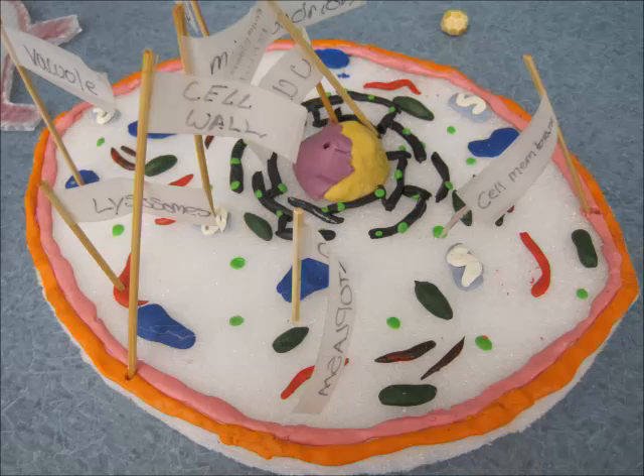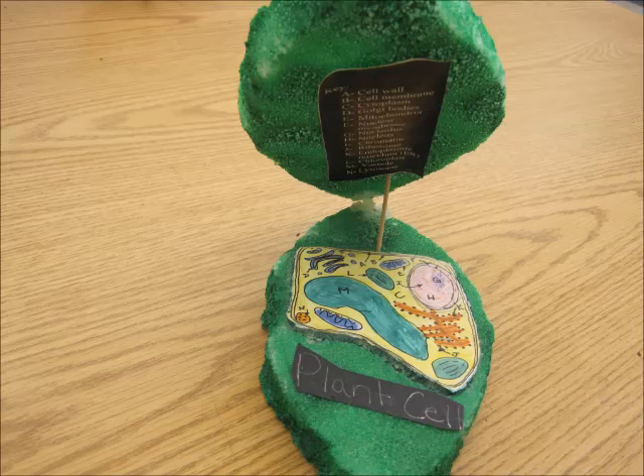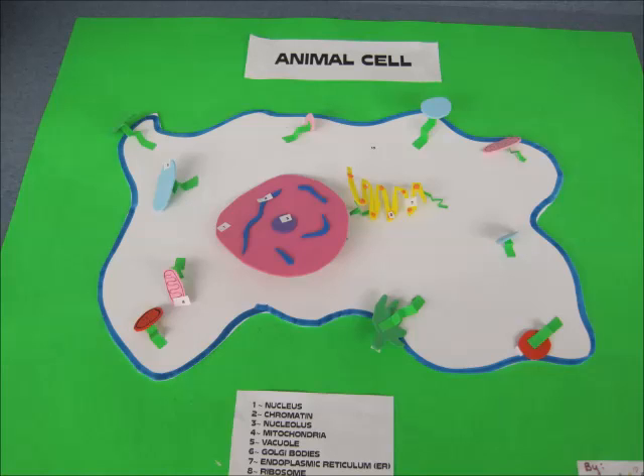Some are plant cells and some of these are animal cells. Aren't they great? Wow! Look at them. And we are done.